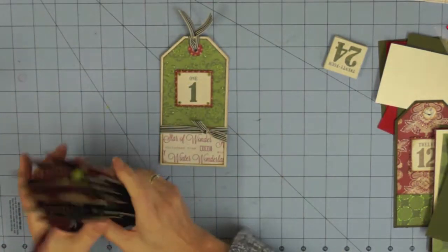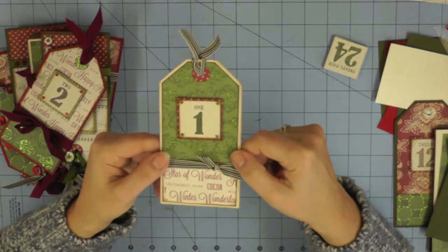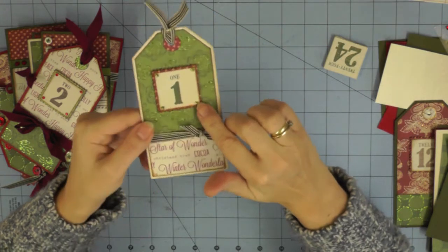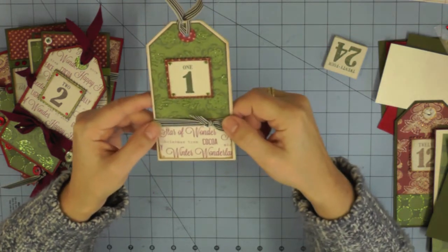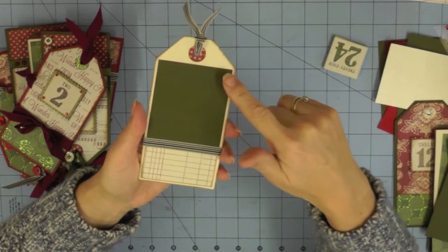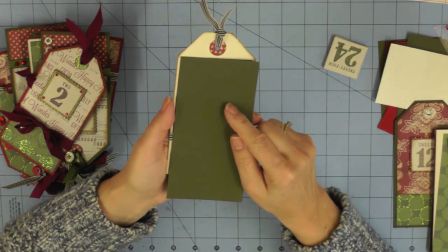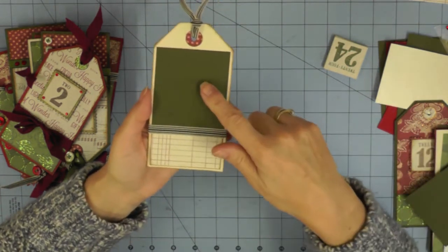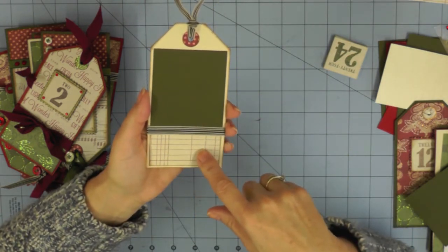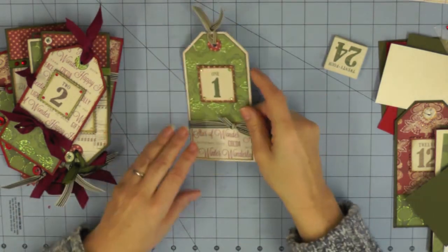Before we look at the actual detail of how I put the tags together, I'm going to give you a little run through of the tags I've made so far, so you get some inspiration on how to decorate and embellish them. I'm mixing and matching papers to create the look you see here. The number goes on the front of the tag, and on the back you have somewhere for a photograph and somewhere to journal. If you only wanted photographs, you could cover the entire area with a photo mat and do away with the journaling. I've used the lined paper from the Teresa Collins collection to add a little section to the bottom of each tag.